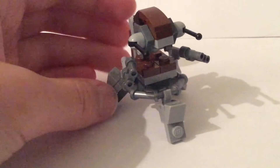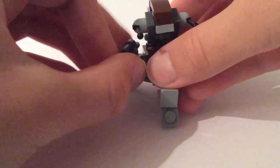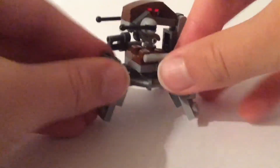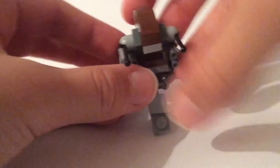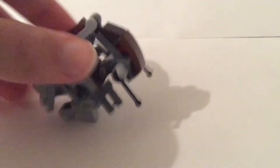So basically right over here, the guns of course can rotate, you can fold them in or fold them out, and of course you can roll the thing — you can put it into the more ball position and roll it.